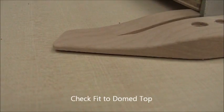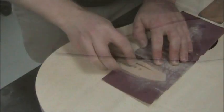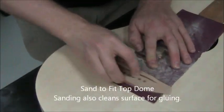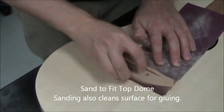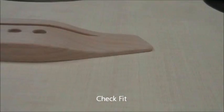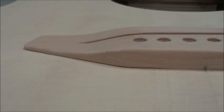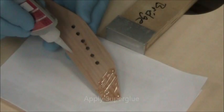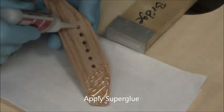When you first put it on, you'll notice it's probably not going to sit perfectly flat — that's because your top is domed. We need to sand the bridge to fit that domed top. Blow away the dust and check your fit frequently. We don't want to see any large gaps between the bridge wings and the top. Gaps less than a 32nd of an inch would be acceptable.